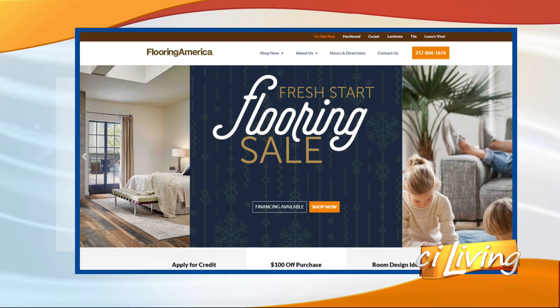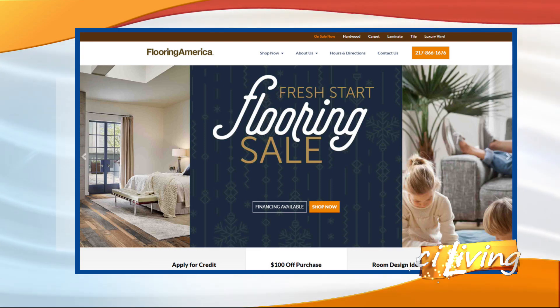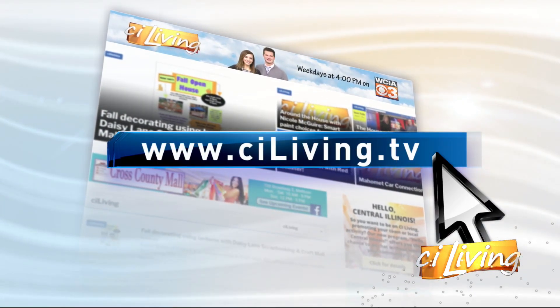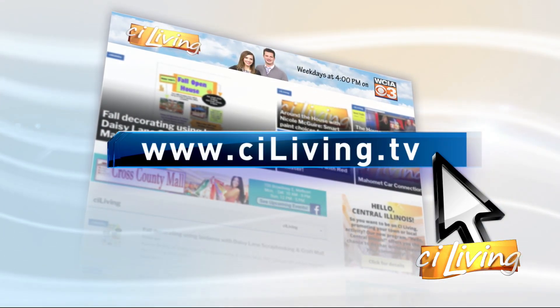CILiving.TV is the place where you can go — there's a look at their website on your screen — and we will connect you with everything that you need to know at our website, CILiving.TV. Thanks, Carrie.